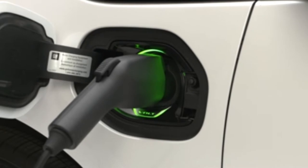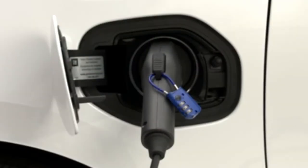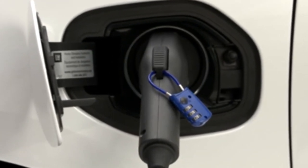When the charge cord is properly connected, it's equipped with a theft alert system. To arm it, lock the vehicle with the RKE transmitter. You can also insert a small padlock into the hole next to the charge release button to lock the coupler to the charge port.